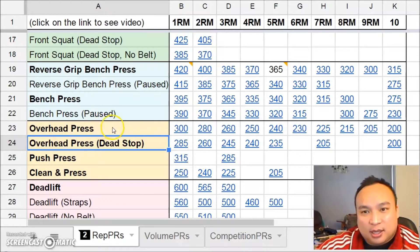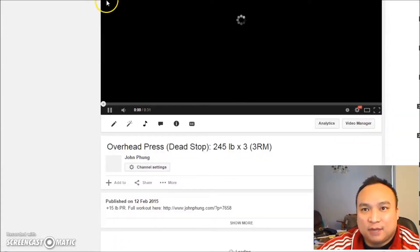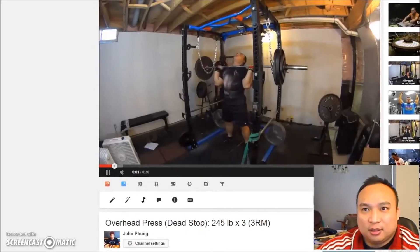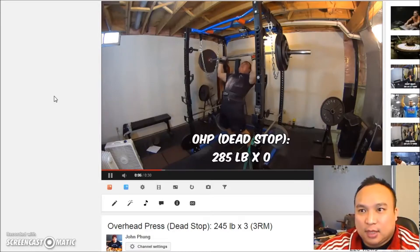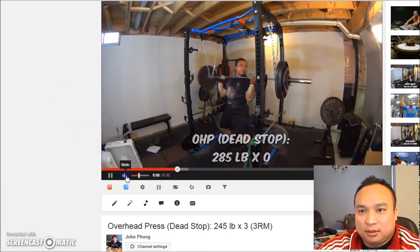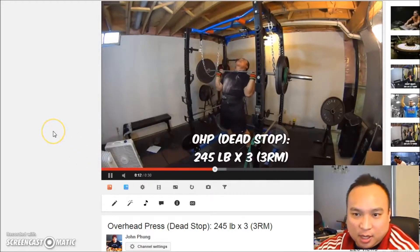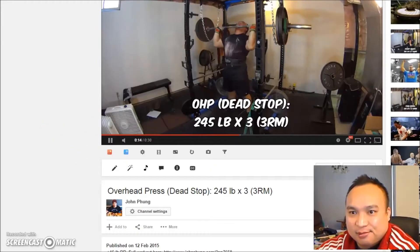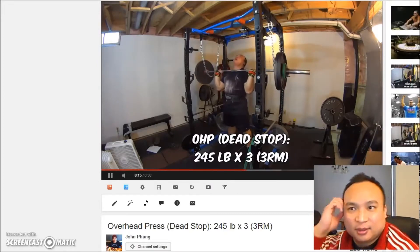I think I'll go for a three-rep max. When I did this on February the 12th, I attempted 285 first and missed.